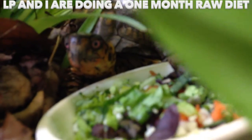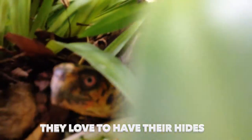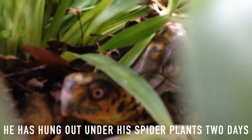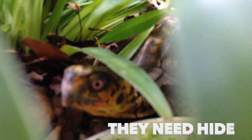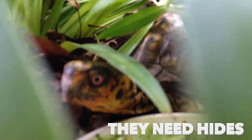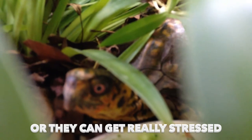Why are you coming out, Spark? They love to have their hides, and it just breaks my heart when people don't give them hides. He's just enjoyed hanging out in there in his spider plants and he just feels safe there. They need to have hides, they need plants, they need habitat, they need places to hide — or they can get really, really upset. There are times Sparky just wants out anyway, but just try to do things for them so they won't be so stressed.